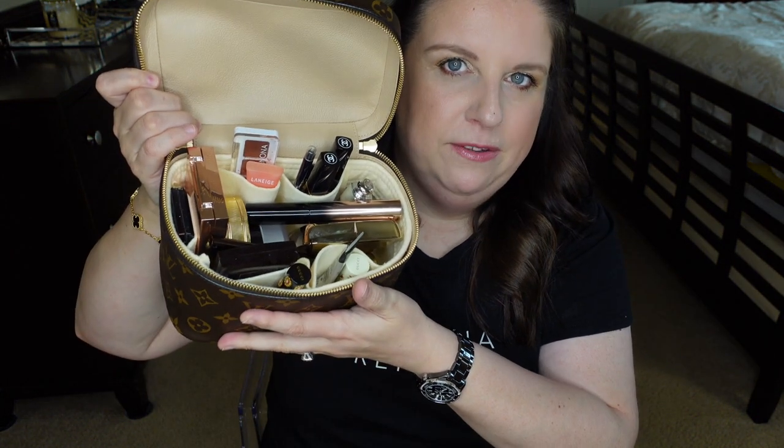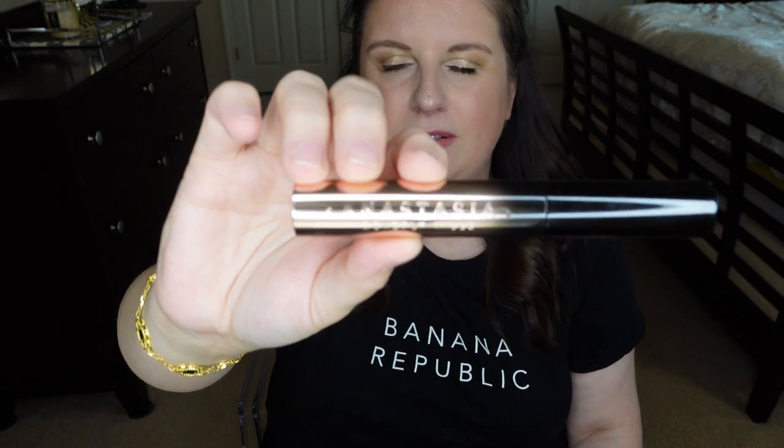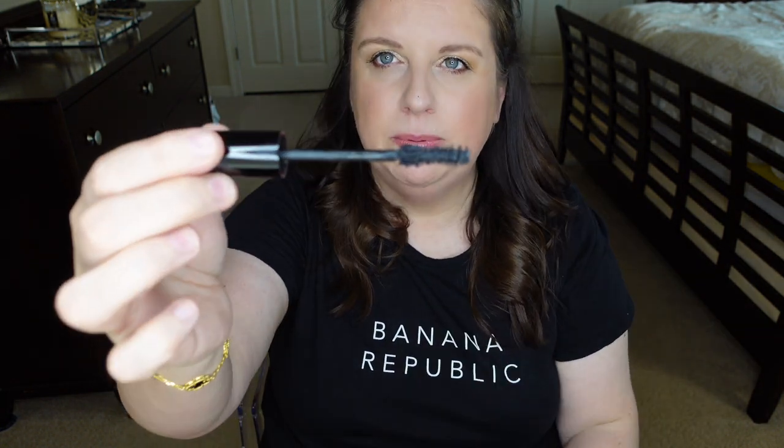My foundation is at the very bottom, so we'll go from the top. The mascara I've been using recently is the Anastasia Beverly Hills. I love this mascara — I think it's one of the best. Of course, my very favorite is the Chanel Volume de Chanel, but this one is a close second. I would say it's a little more clumpy than the Chanel, but it has a very similar effect and I like it, so I'm taking this mascara with me.